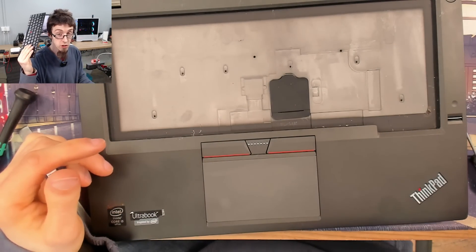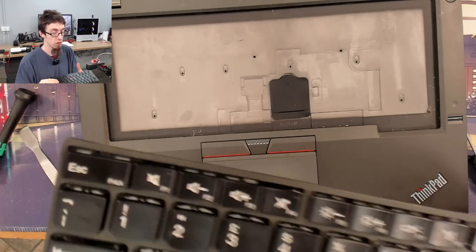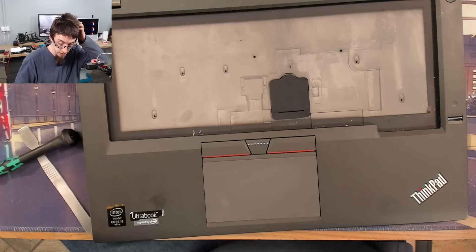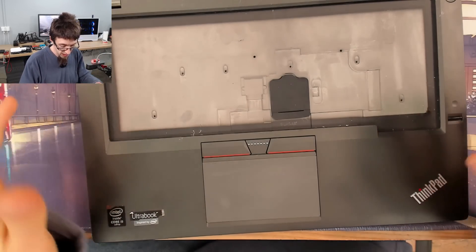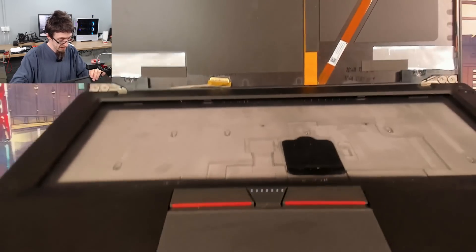Good grief. That is the most horrifying to remove laptop keyboard I've ever seen before. Absolute garbage. That's horrendous. Okay, now that keyboard is out, the rest of the motherboard will come out.